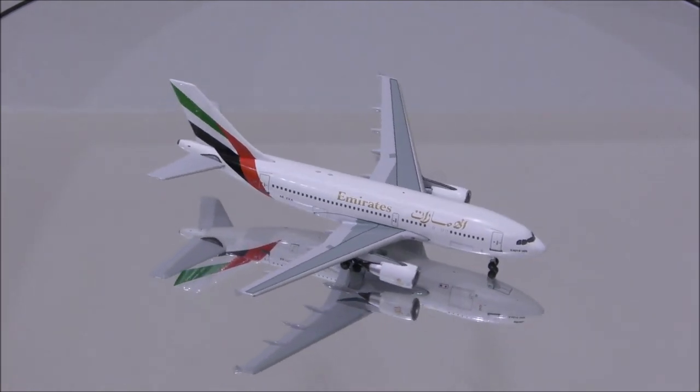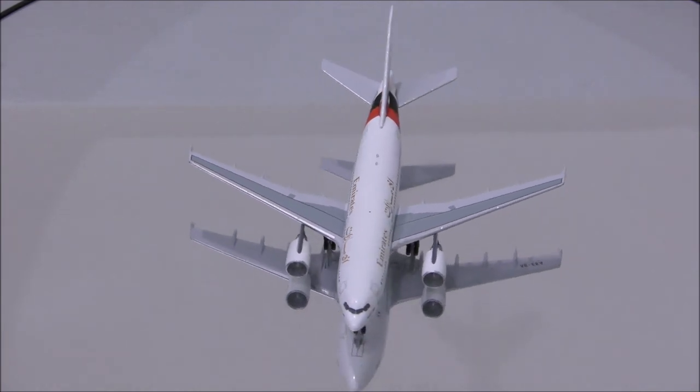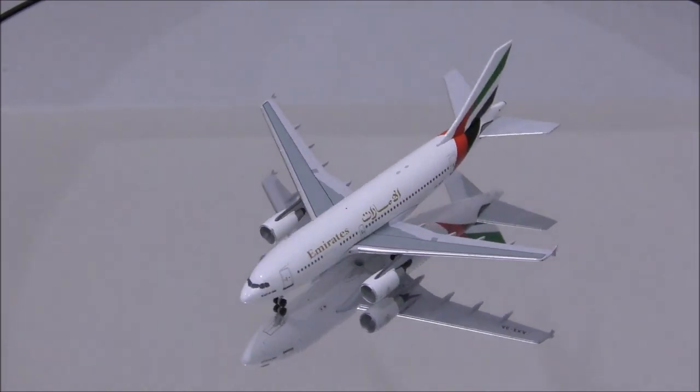The colors appear to be an exact match to the real one. The print is outstanding.